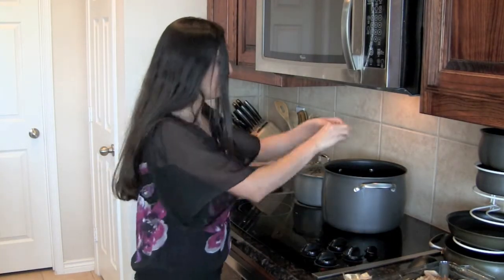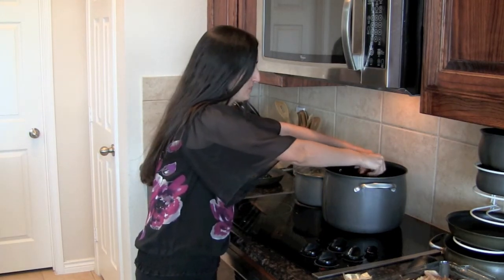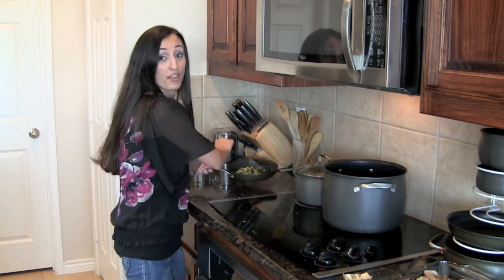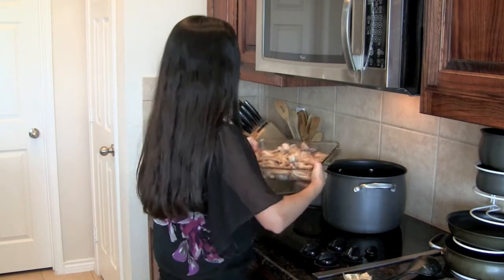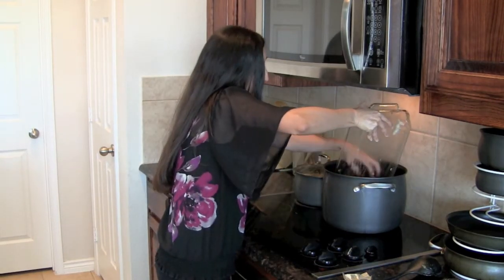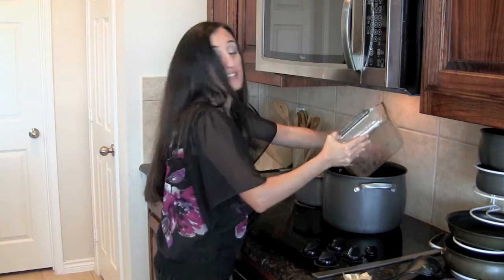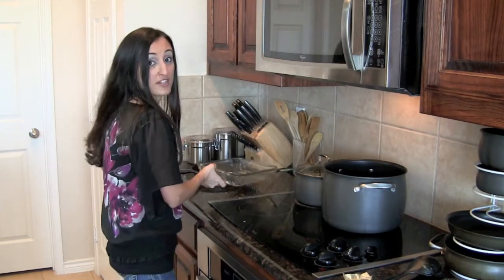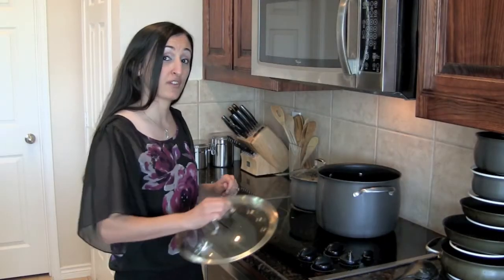Next, we're going to add a chicken bouillon cube to the mojia and the broth — this is going to help give it some more flavor. Then we'll go ahead and add the garlic, the cilantro, and stir in the chicken that we've already deboned. Let that all cook together for about 10 to 15 minutes until the mojia is completely defrosted, stirring occasionally. Now cover it and let it cook for about 10 to 15 minutes.